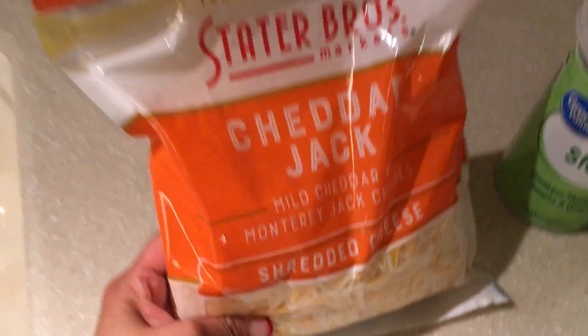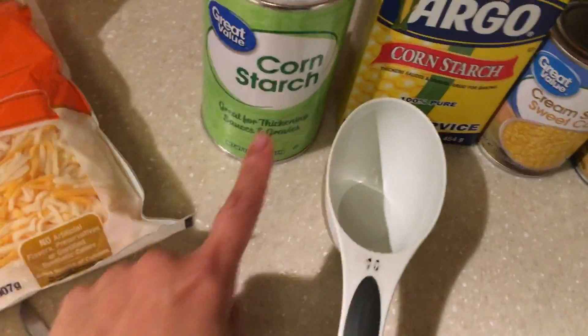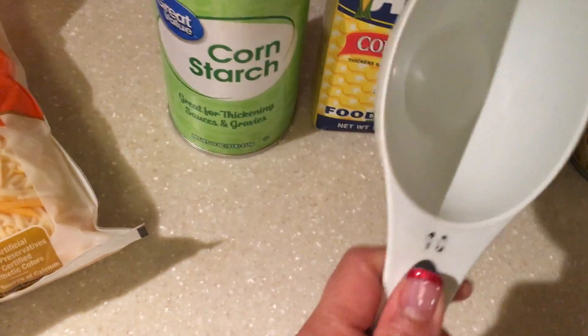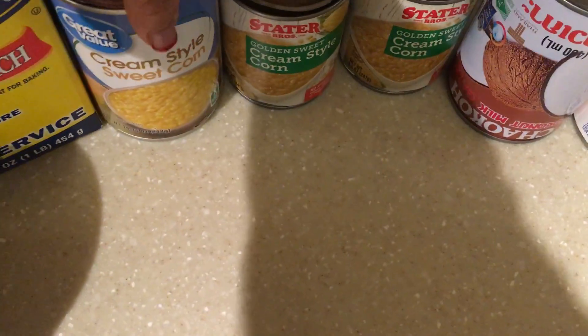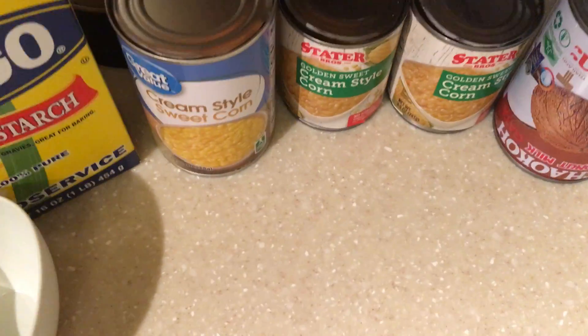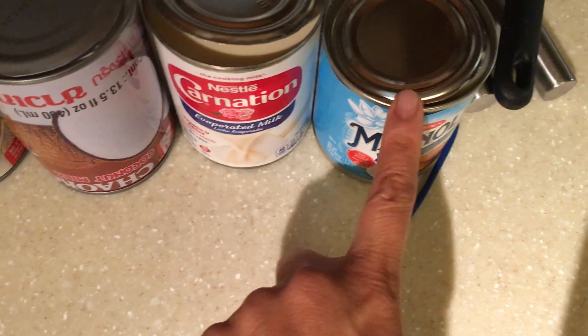I bought this cheddar cheese at Stato Browder and I will be using one cup of that. I have different kinds of cornstarch so I'm going to mix that and put one cup of cornstarch. And here's my sweet corn creamy style — one big can and two small cans. It doesn't matter what brand. And I have coconut milk in a can, one can of evaporated milk, and one can of Magnolia.